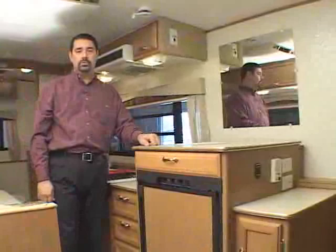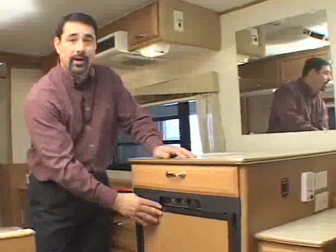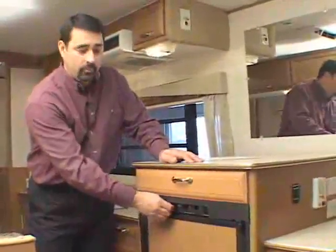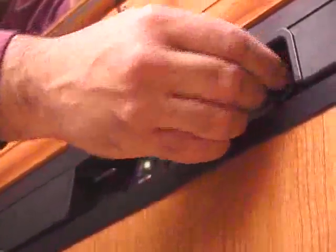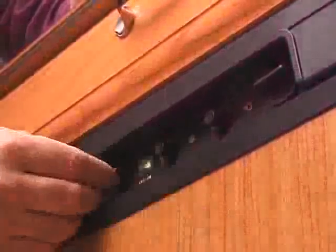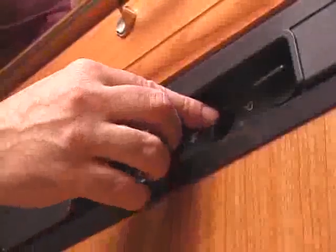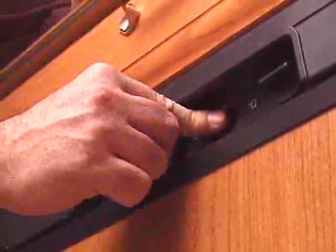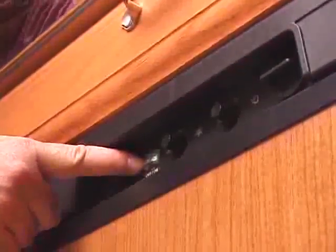Hi-Los are equipped with one of two types of refrigerators. The tow-light models are equipped with the manual type, where you select gas, electric, or 12-volt operation, and the thermostat controls are on the front as well. For lighting the gas, you select the gas position and hold in the two buttons as the owner's manual for the refrigerator explains. Once the flame is lit, a little lever will come over and say 'flame on.'